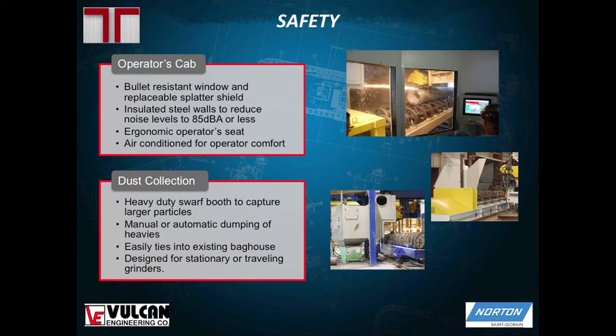Going into the operator's cab: it's fully enclosed with insulated walls to keep it quiet, and it's air-conditioned so that working in there for eight hours is comfortable. We also provide dust collection — we call them swarf booths — which catch all the heavy particulate and generally connect to existing dust collection systems, directing fumes and smoke to the existing bag house.